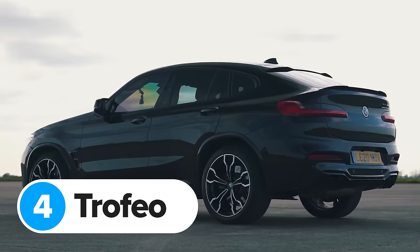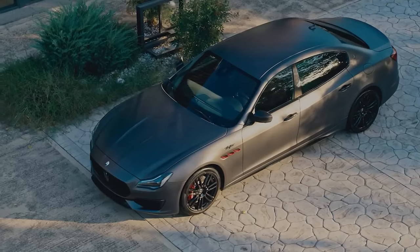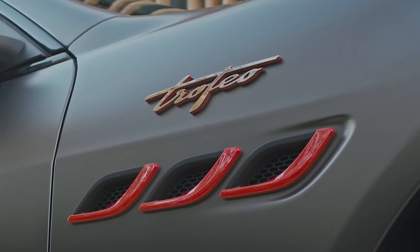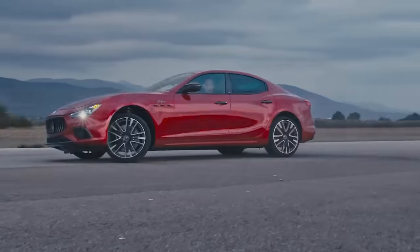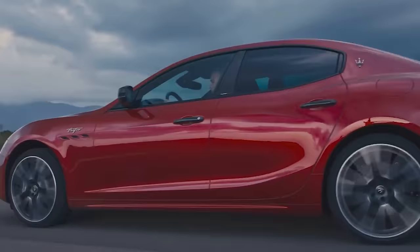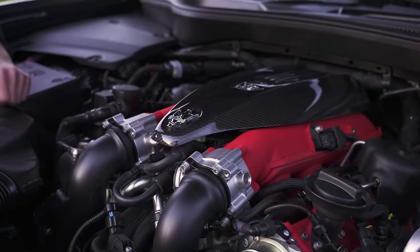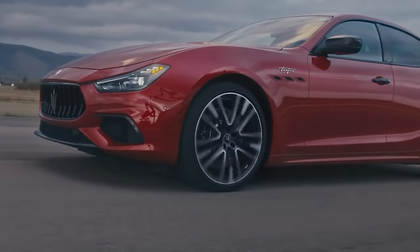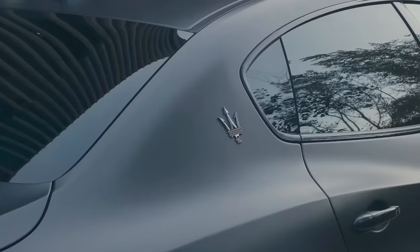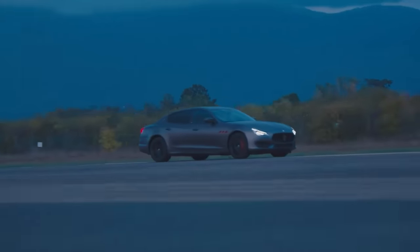When BMW makes a hot SUV, it slaps an M badge on it. When Alfa makes one, it calls it a Quadrifoglio. Maserati, on the other hand, uses the word Trofeo. At the moment you can get Trofeo versions of the Ghibli, the Quattroporte and the Levante, and they all stick to the same basic recipe: you start with a standard car and bolt in a 3.8-litre twin-turbo V8 borrowed from Ferrari. This means all these Maserati Trofeo cars make the same 580 horsepower and 730 Newton metres of torque, and they sound amazing.